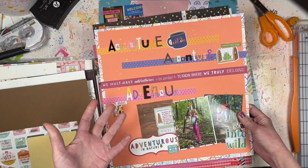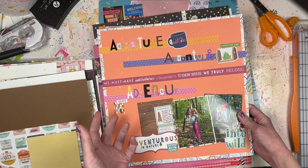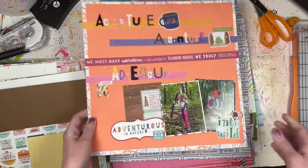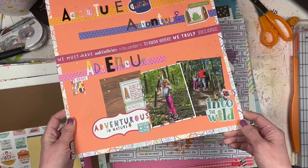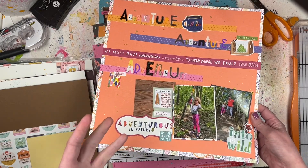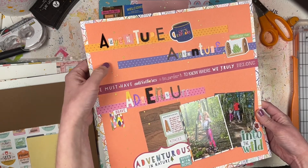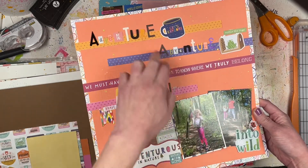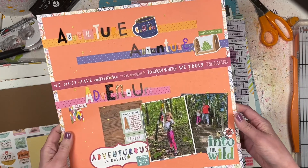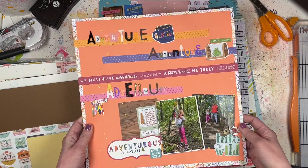This is another Paper Issues challenge inspiration - there was a cut file that said 'lucky,' but I decided to use a bunch of different alpha stickers to spell 'Adventure,' because this is a hike my family went on in September. I was so glad to finally have outdoorsy photos to use with this Keep It Simple collection. The background paper is Keep It Simple, the solid is Doodlebug, and the paper strips are also from the Keep It Simple collection. I've had some of this stuff in my stash for a really long time.